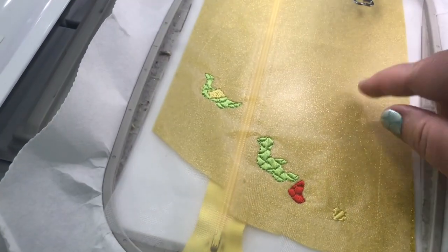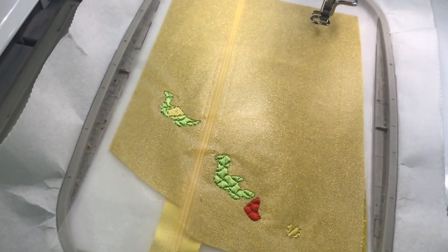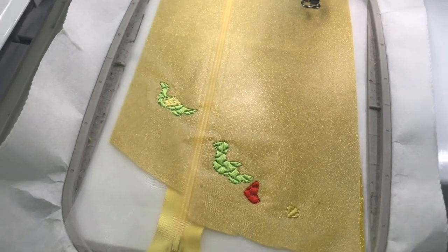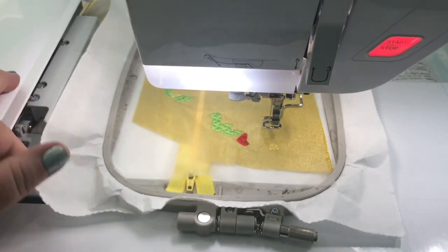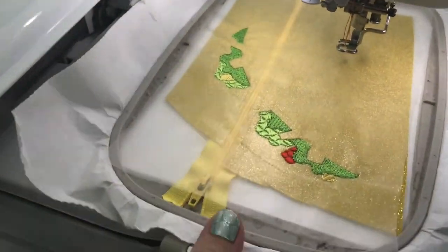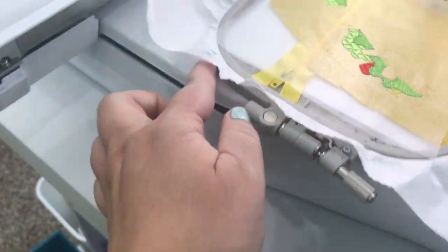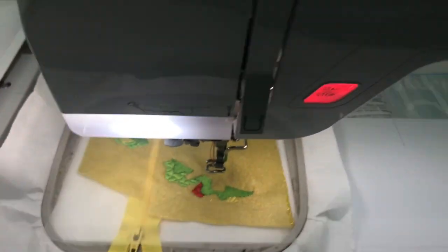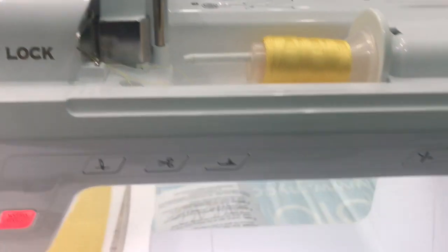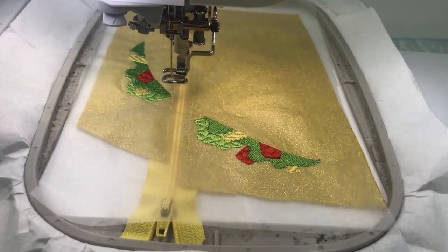This new lettuce layer stitches against the existing layers, and then the next set of tomatoes and cheese will go above it — that's why you have to go back and forth. Step eight with the darker green is done. Step nine is another set of tomatoes in red, and step ten is more cheese in yellow. Now all the tomatoes and cheese are done.